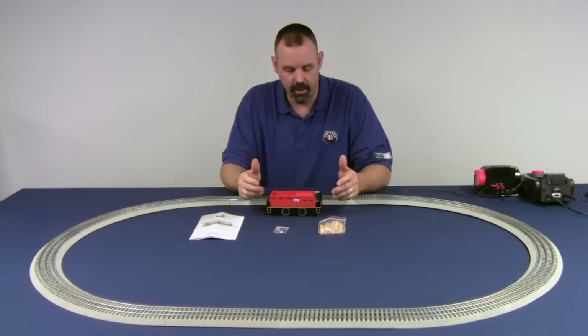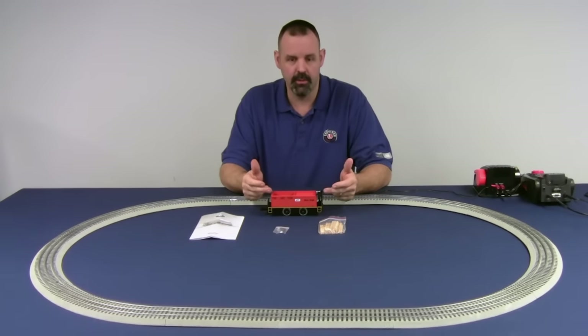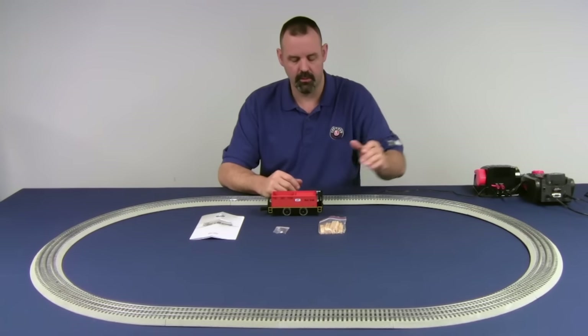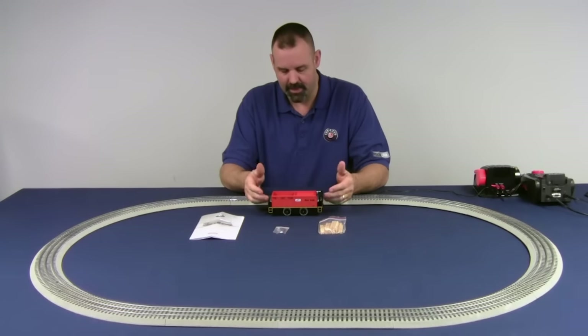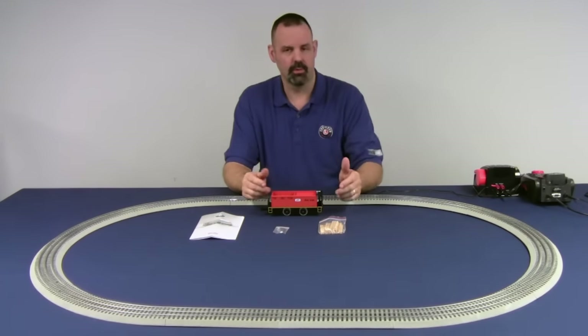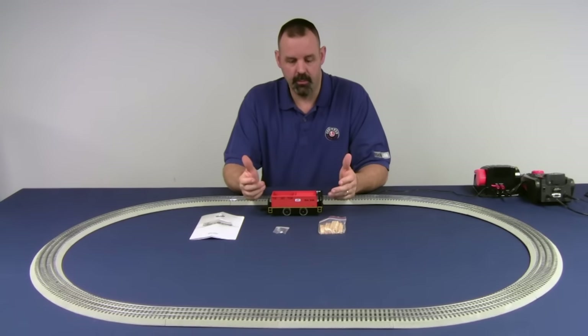A couple of things you need to be aware of right out of the gate. First off, this is a TMCC product. That means it's only going to take an 8-bit command. So whatever number you assign to this Tyjector, you have to make sure in your Legacy set that the engine control type is set to either Cab 1 or Line Out TMCC. We'll go over the operation of that in a few minutes.